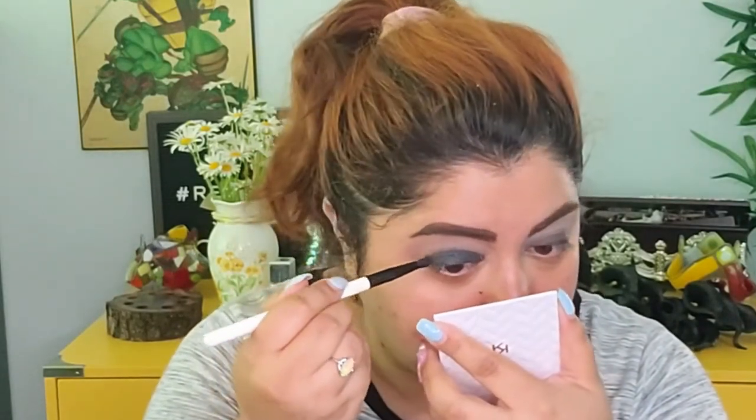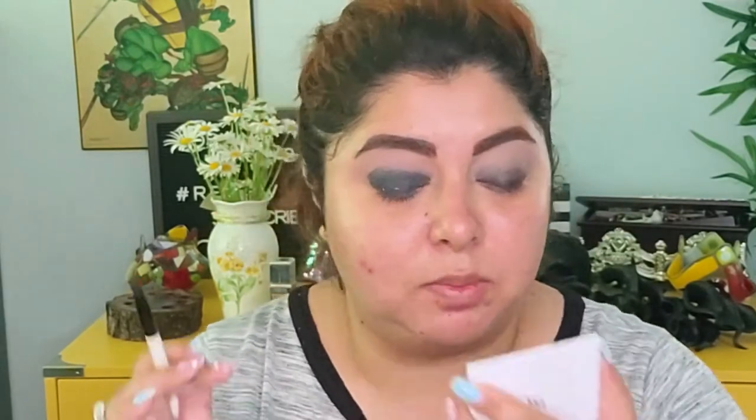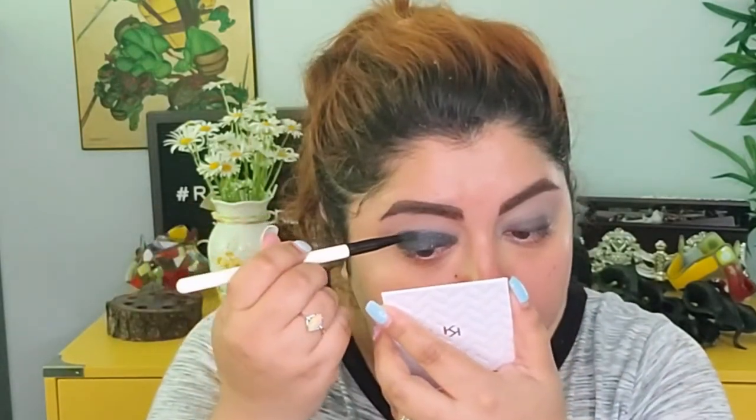I do like the sparkle in this shade, and that's why I wanted to use it — I feel like it offers just a little bit of a different look with that sparkle. Like I said, the formula is a little dustier than I usually prefer, but it's very blendable and really soft.